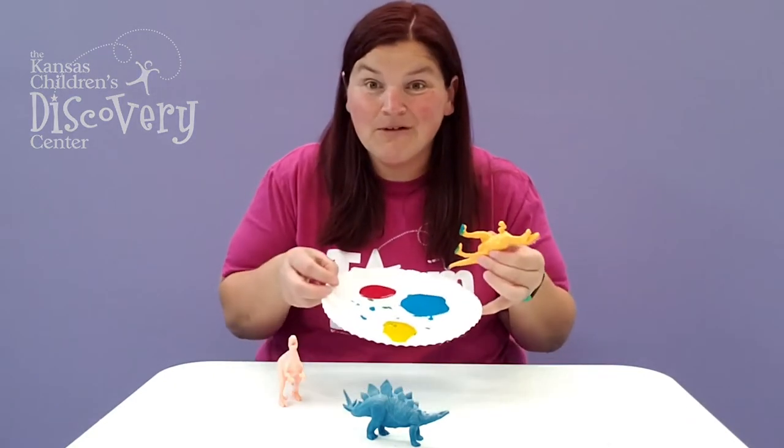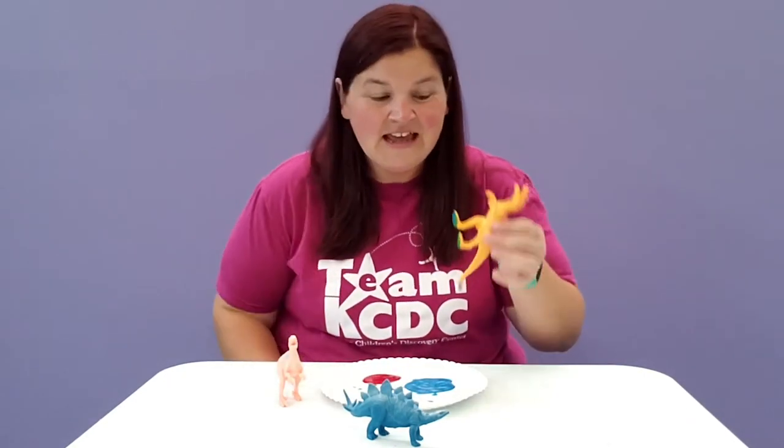Hi friends, welcome to Discovery at Library! Today we are doing Dino Paint Stomp. All you need are plastic dinosaurs and a paper plate with paint on it — that's all you need.